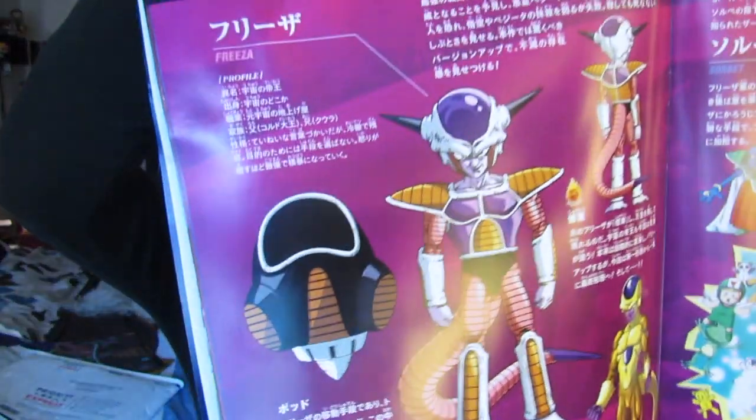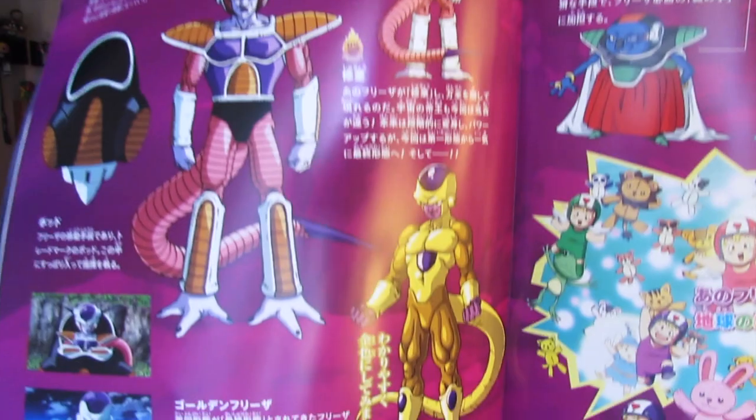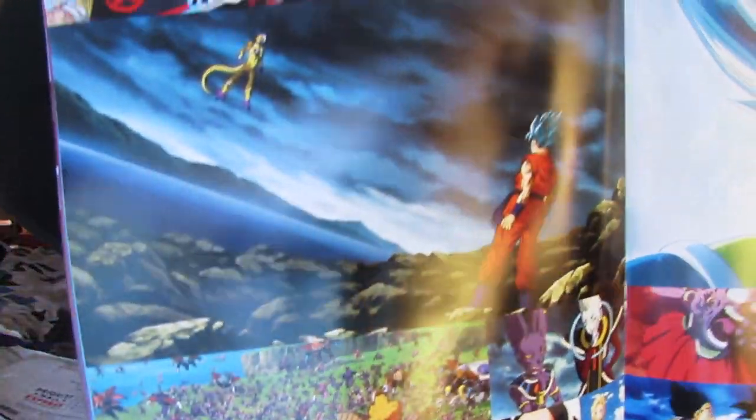Oh my gosh, look — it's a Resurrection F booklet! If I could understand Japanese... oh look, this is so cool! It has pictures from the movie, I love it. And it even has the figures and stuff. What's that — are these like posters? Oh, I love this so much!